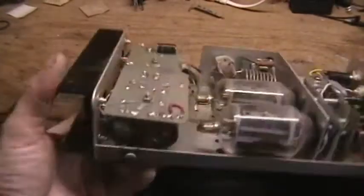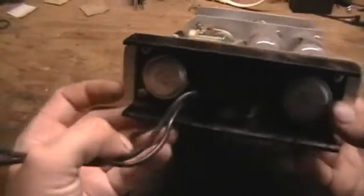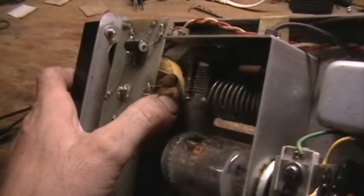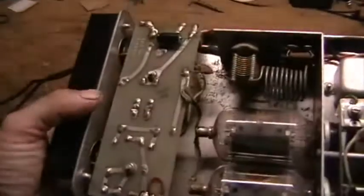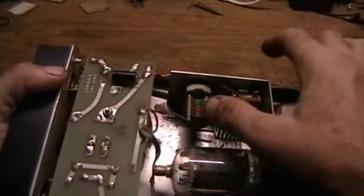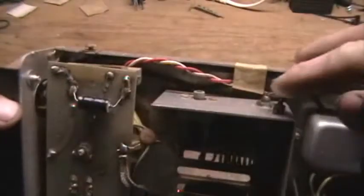For the voltage step-up from 12 volts to the plate voltage, it uses two germanium power transistors driving a toroidal transformer, feeding into solid-state diodes and filter capacitors to generate the primary high voltage. You can also see the plate tuning inductor and the loading capacitor — two controls sticking out there.